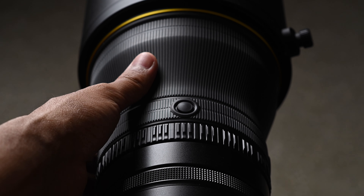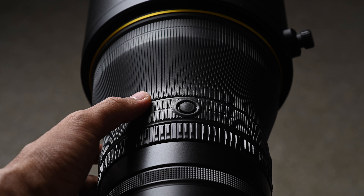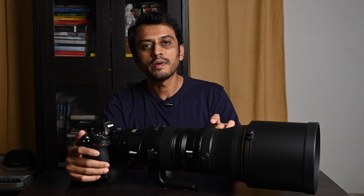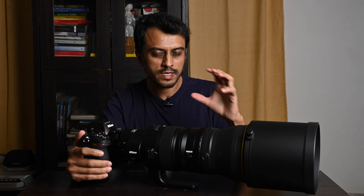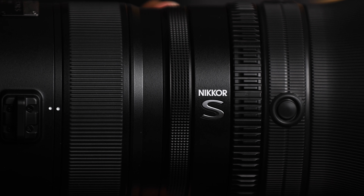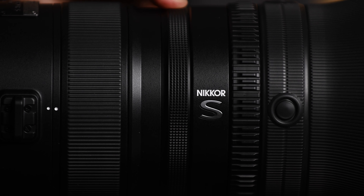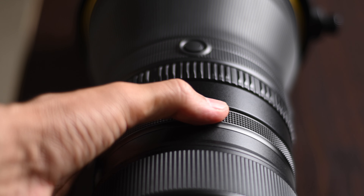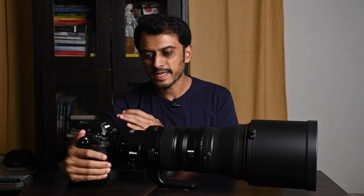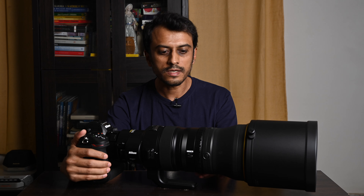Then you have a large knurled area and the function buttons — plenty of them — which you can program. With the help of the L-FN button at the back, you can perform a memory recall function, where you can snap to a focal plane that has been set into the memory. Then there is this little ring, using which you can set the ISO, exposure compensation, or aperture more smoothly than with the camera.